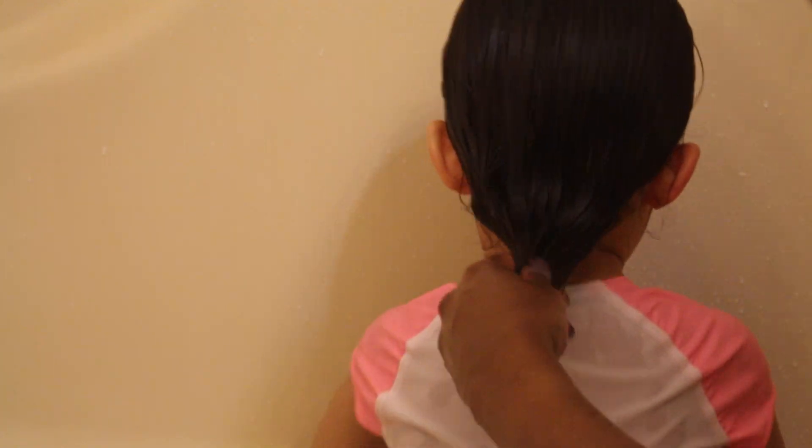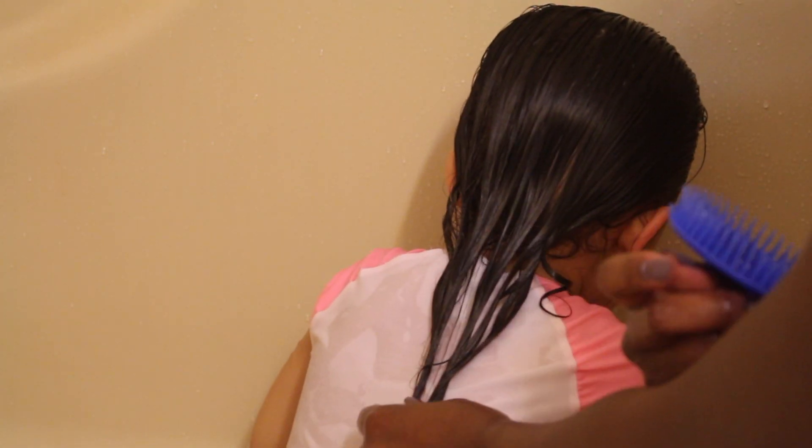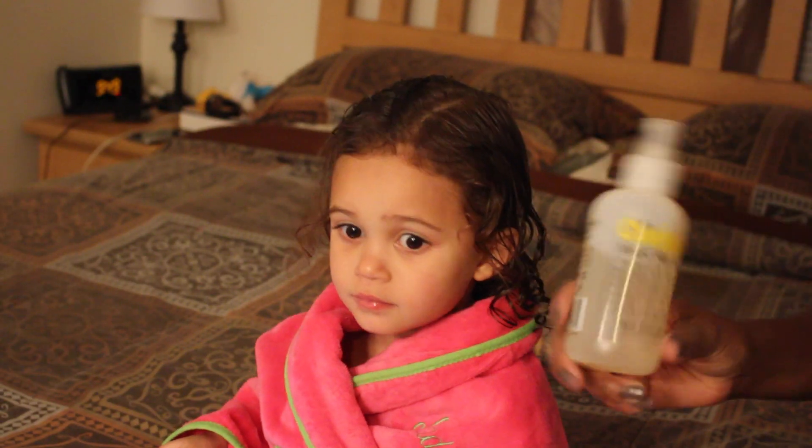After I'm done I comb through her hair using the shampoo brush to comb out the tangles. Look at how moisturized and untangled her hair is — her hair can get tangled, the struggle is real — but with this stuff it really helps to keep her hair detangled. Look at that hang time, we got hang time!